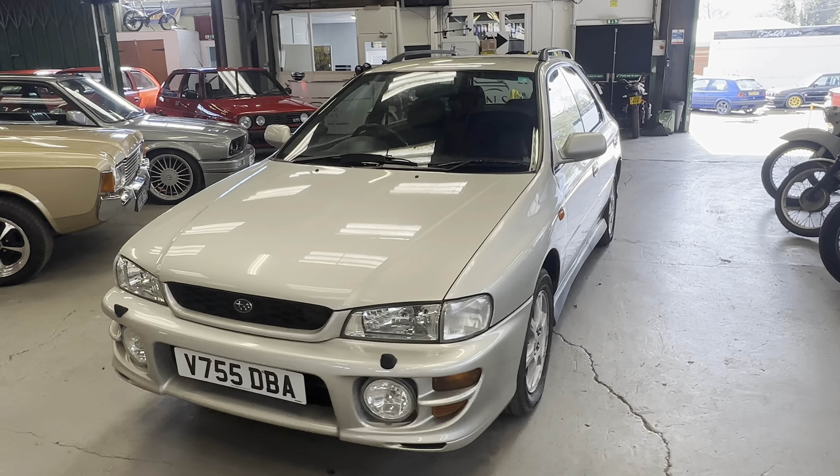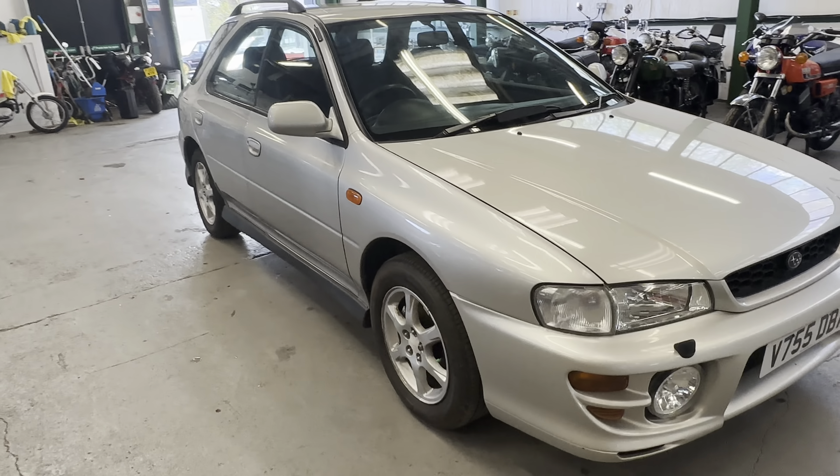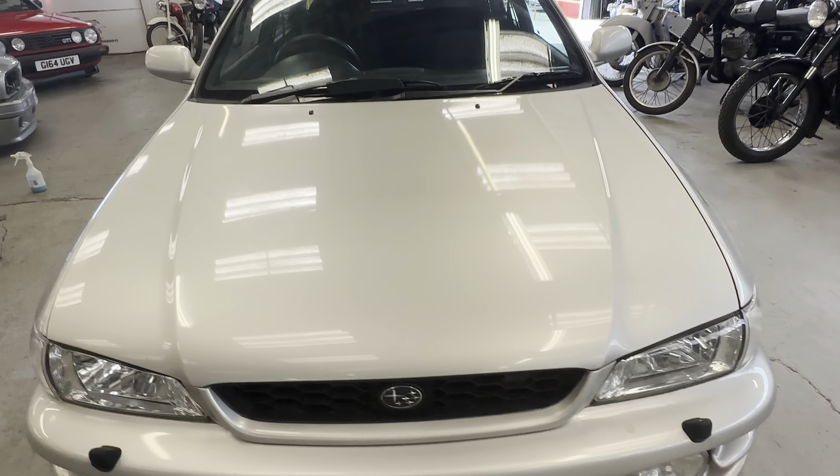1999 Subaru Impreza Sport — it's a two-litre non-turbo estate, four-wheel drive with the low-low range switch on it, in silver.